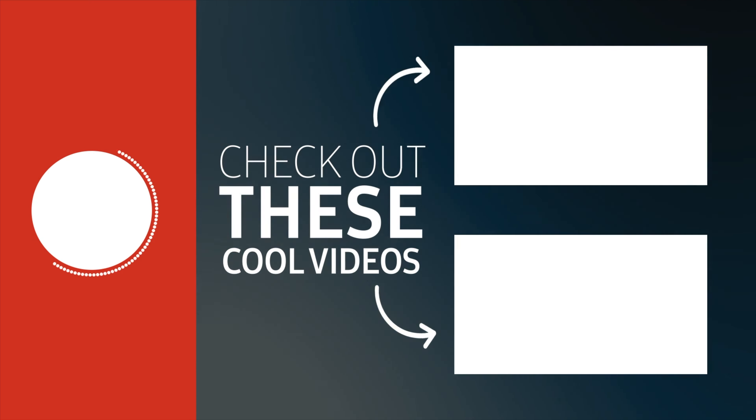So there you have it guys — those were all the accessories for this second episode, which officially makes this the halfway mark in this series. If you enjoyed it, don't forget to hit that like button, share it with a friend, and let me know in the comments which was your favorite. Most importantly, subscribe — there are only two episodes left and I saved the best for last.